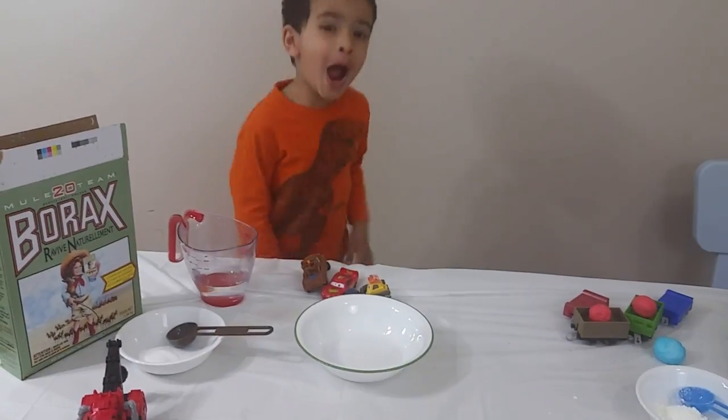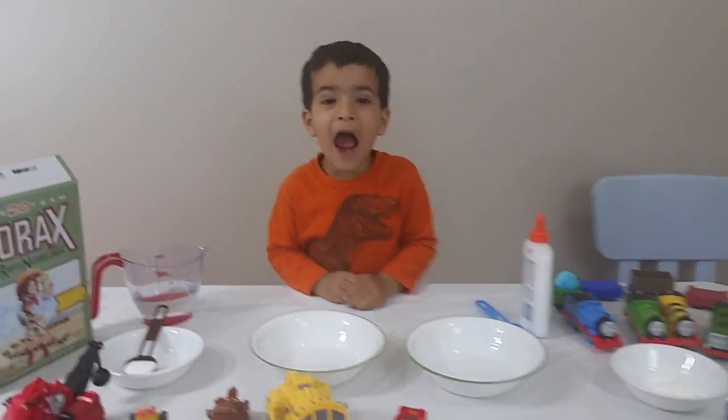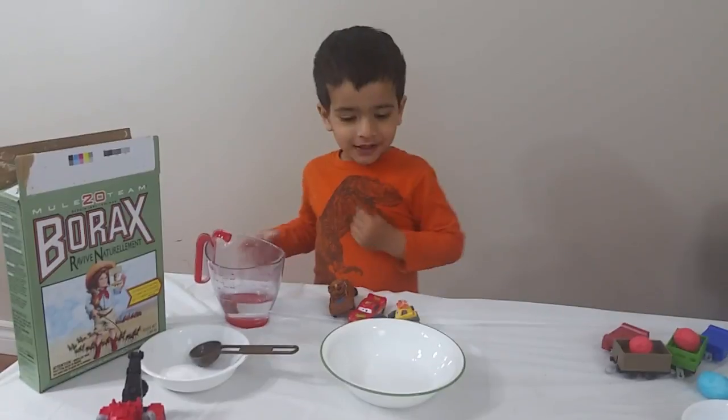What are we going to do today? Welcome to Mr. Story World! What are we going to do today?